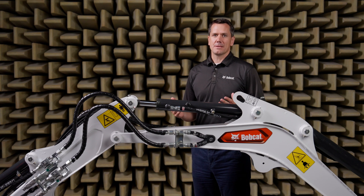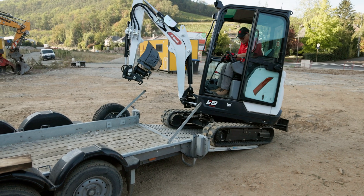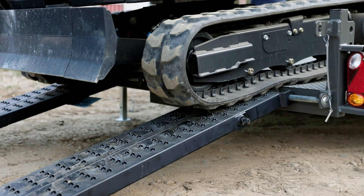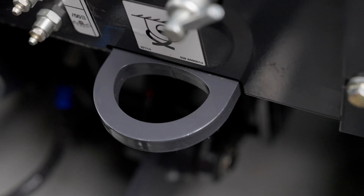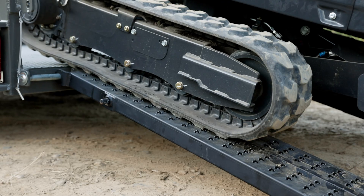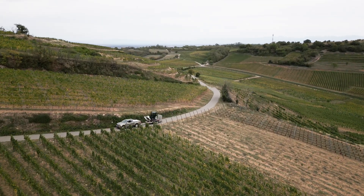Our machines are designed with transportability in mind. Improved positioning of lift points, with provisions for clip usage, makes loading and unloading easier than ever. Integrated upper structure tie-down points ensure secure transport, while the automatic slough brake provides peace of mind. Enjoy hassle-free transport to your next job site with our user-friendly features.